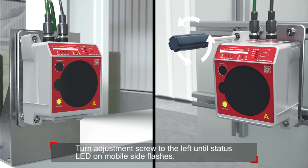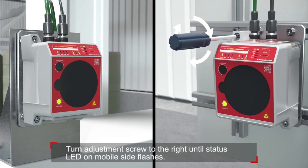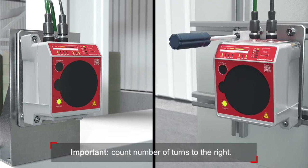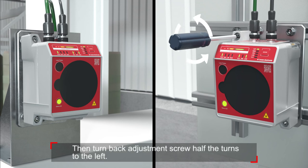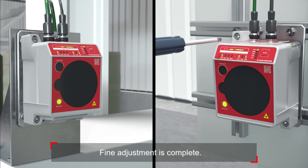Turn the adjustment screw to the left until the status LED on the mobile side flashes. Then turn the adjustment screw to the right until the status LED on the mobile side flashes again. Count the number of turns to the right. After that, turn back the adjustment screw half the turns to the left. The fine adjustment of the stationary data transmission is complete.